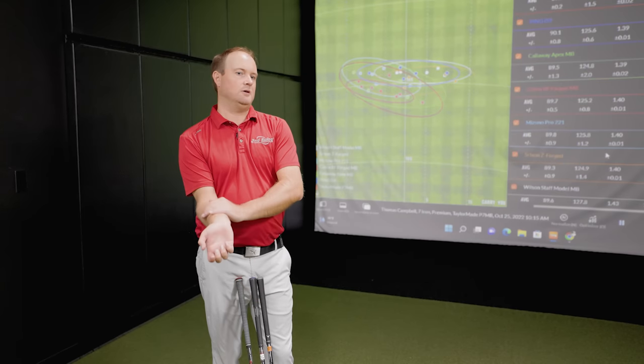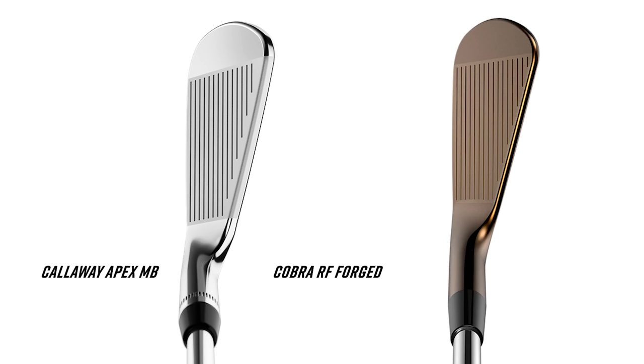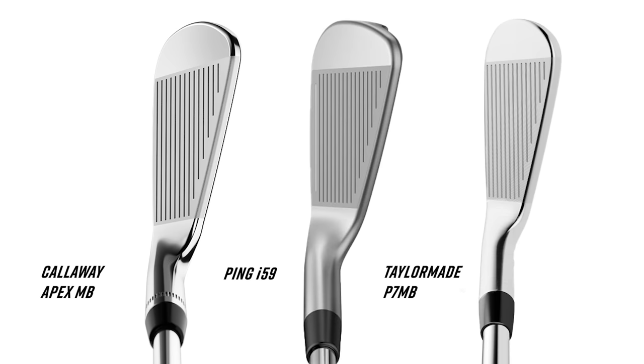The three remaining irons were the Ping i59, Callaway Apex MB, and TaylorMade P7 MB. The Ricky Fowler blade was still the smallest. The Callaway Apex MB wasn't far off — it still looked a little bit like a butter knife. The P7 MB was maybe a touch larger, kind of in the middle. The i59 looks maybe a touch smaller but it's a little taller in the face.